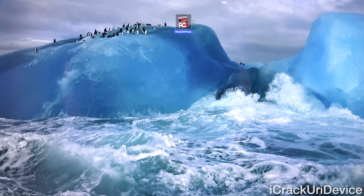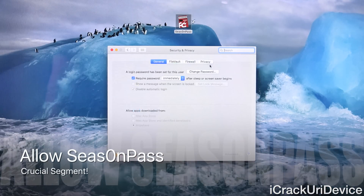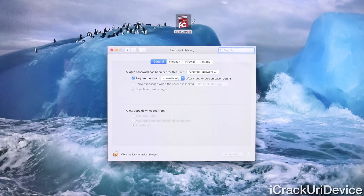Speaking of running it, you might not be able to based on your settings. So let's go ahead and launch System Preferences. You're going to need to go to Security and Privacy, then click on the little padlock in the lower left so you can make changes, input your password, and allow apps downloaded from anywhere. If you don't already have this setting selected, I definitely recommend it because that way you'll actually be able to use things you download.